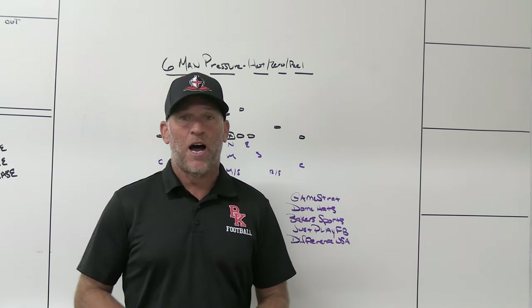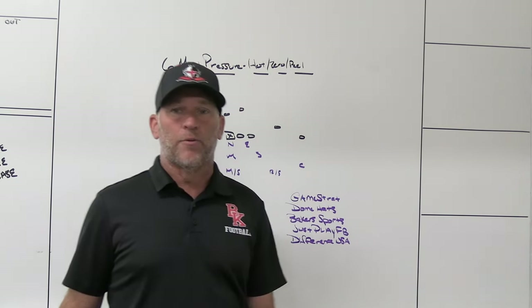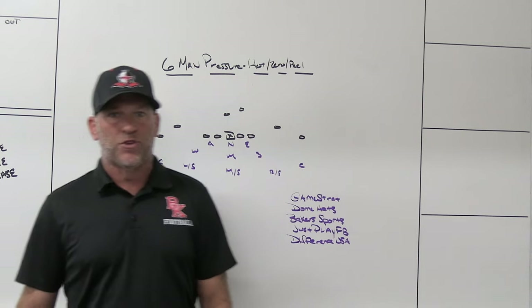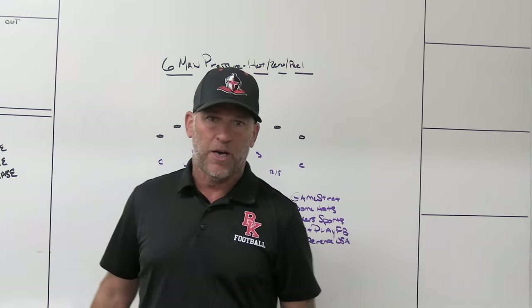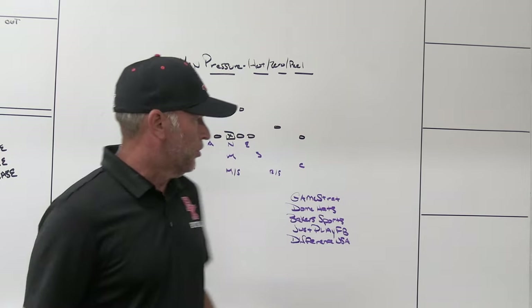Make sure you check out some of our partners — GameStrike, a sideline replay company we use. I've used them for the last five or six years at the schools I've been at. We use it at Bishop County right now. If you're looking for highly reliable, highly affordable, make sure you check out GameStrike.